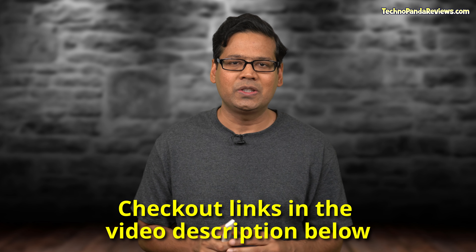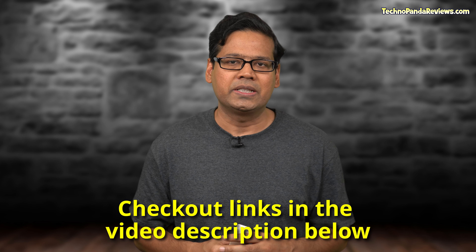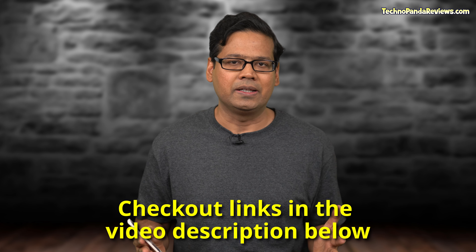So that was my list of the top 5 2-in-1 convertible laptops that support an active stylus pen. Did your favorite laptop make it into my list? Please let me know in the comment section below. By the way, I have already reviewed all five of these laptops on this channel — links are in the video description below, along with country-specific purchase links for all these laptops if you're interested in checking out their latest prices and availability.